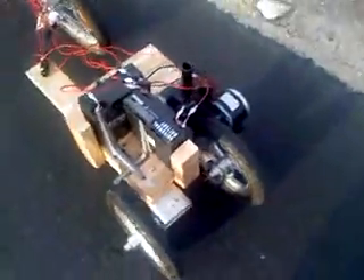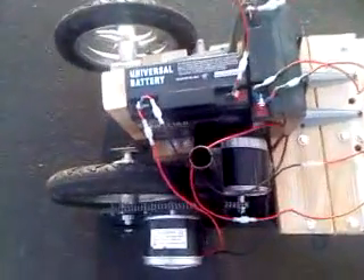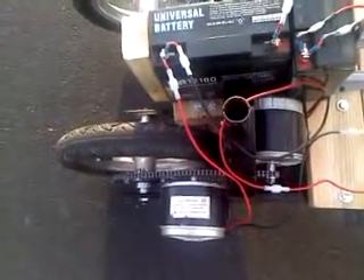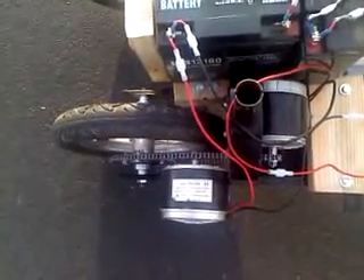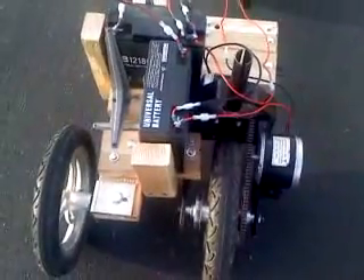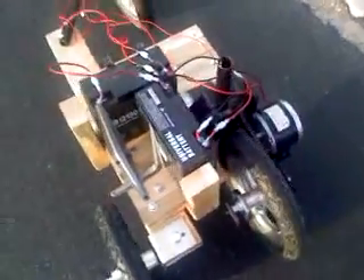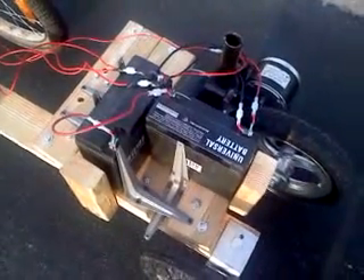There are two motors on this motorized trailer. The first one is 350 watts, 24 volts. The second motor is 250 watts, 24 volts, so total 600 watts. They're both connected to the back wheel by the same chain. And there are two 12-volt, 18-amp lead-acid batteries that power both these motors.